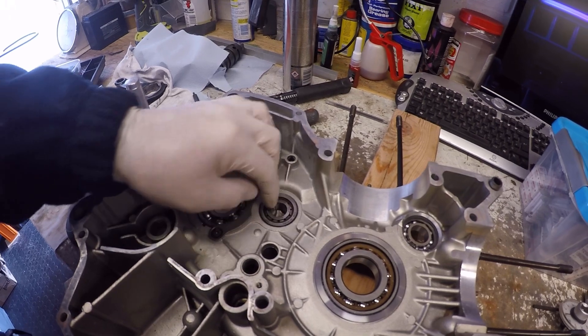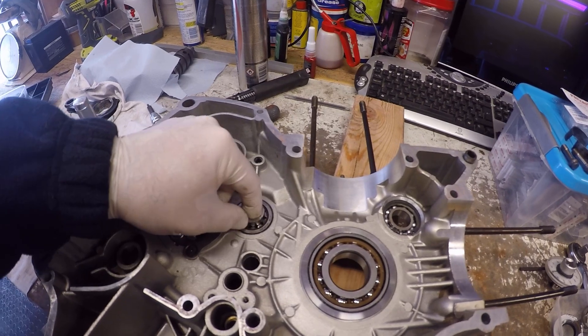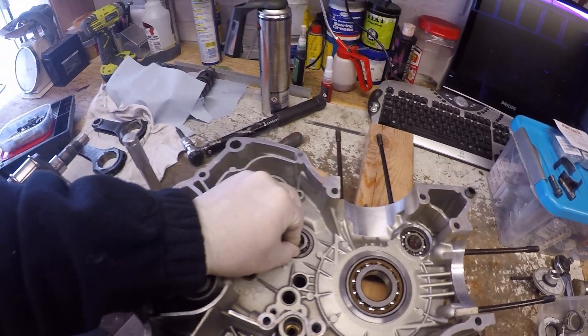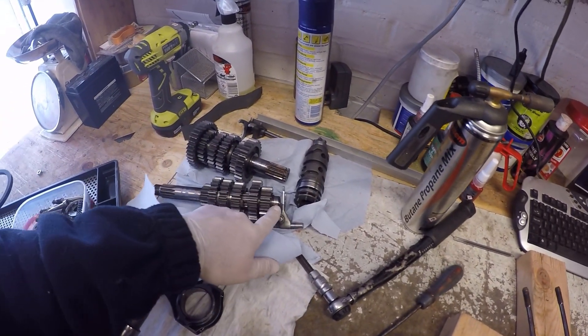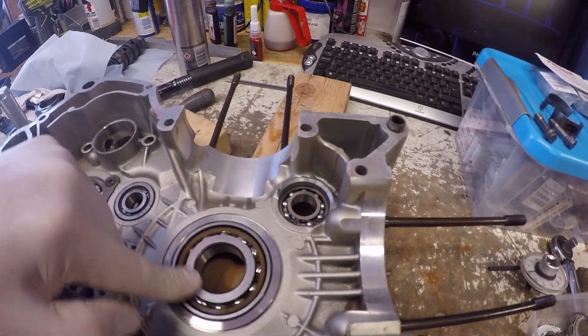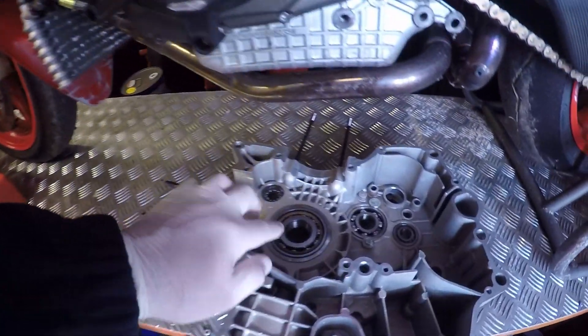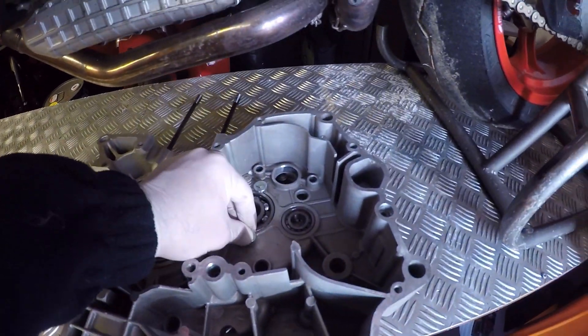Okay, bearings in the right hand case all sorted. I won't need that collar when we go to fit the gearbox because I've got the old ones on there, so I'll just leave them and they'll fit in there. So all bearings fitted, and if you remember from the other cases, all done as well.